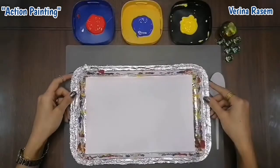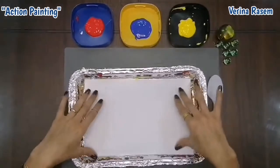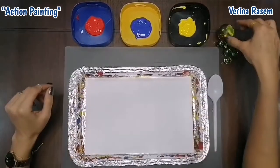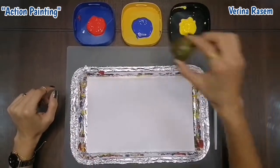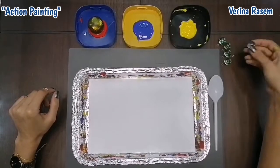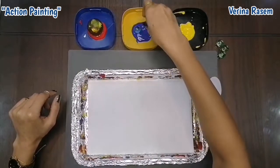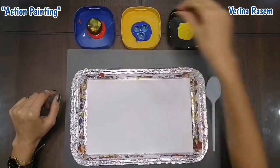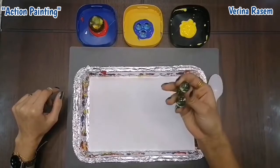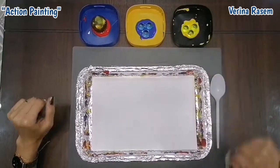Now we will start by putting the white paper inside the tray like this. And I will put the big ball inside the red color. And I will put three marbles inside the blue color, and three other marbles inside the yellow color like this.